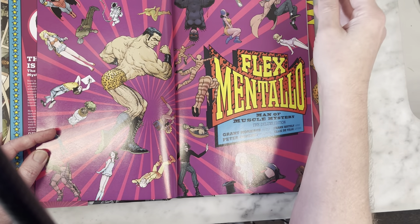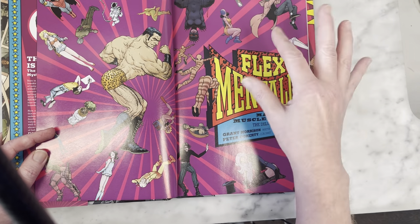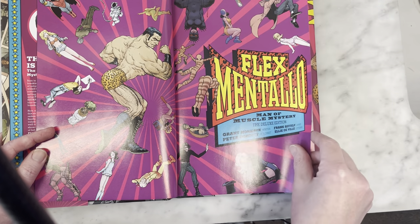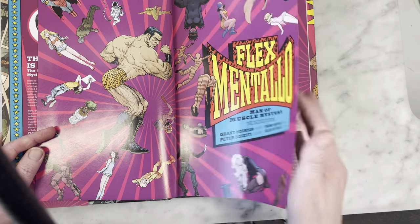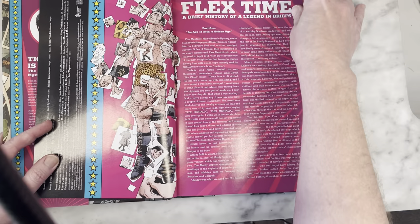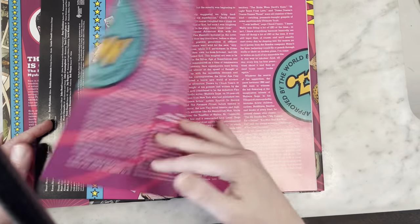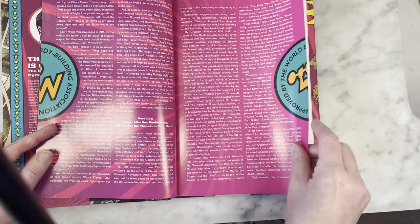Coming from the Doom Patrol, this is around the time Grant Morrison was writing the Doom Patrol, and I love the Doom Patrol. This is Frank Quitely a little earlier in his career, when he was still doing more of the Vertigo stuff, before he did X-Men and went a little more mainstream.